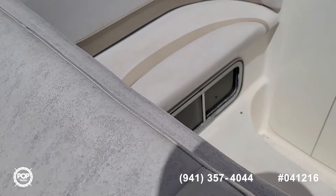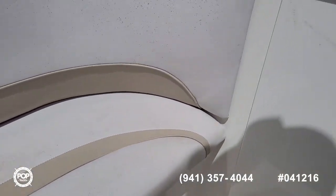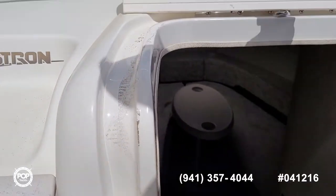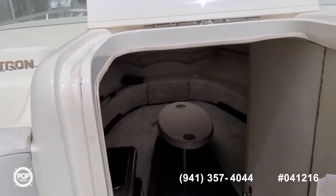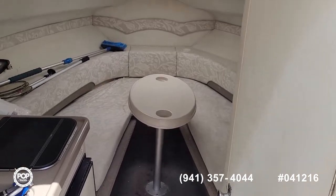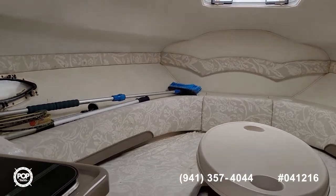Let's go ahead and check out the cabin. You can see the window for the mid cabin, providing more natural light inside. A couple steps down, and there's a removable table which also drops down and turns this into a sleeping space.